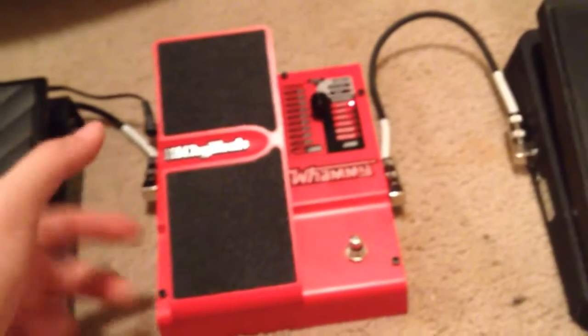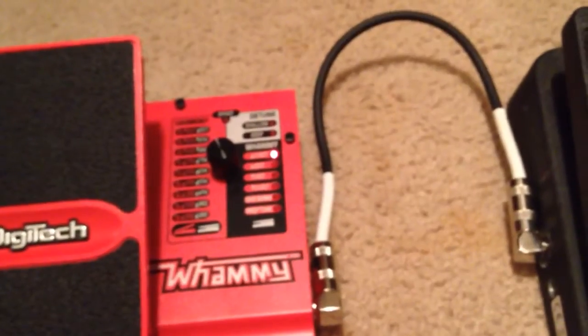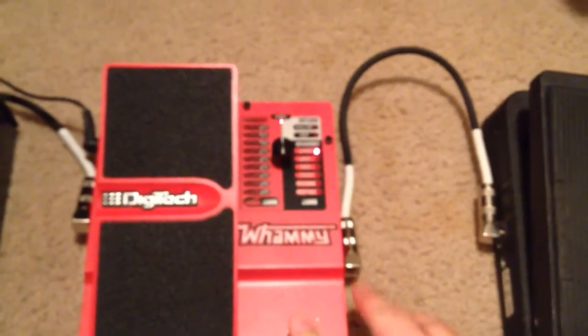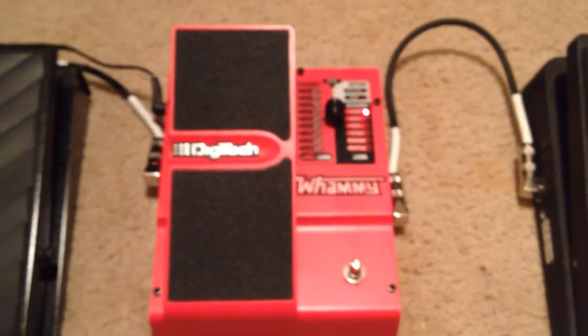Then I took it home, plugged it in, and tried out the two octaves up. Whenever I turned it on, it sounded something like this. And I thought, that is terrible.